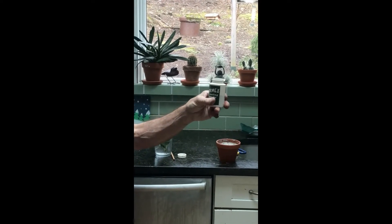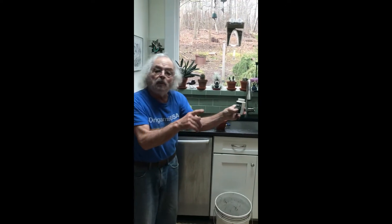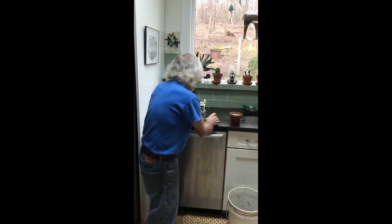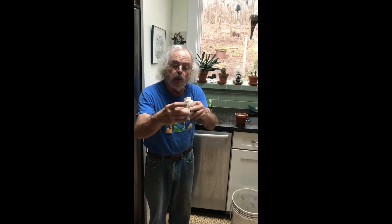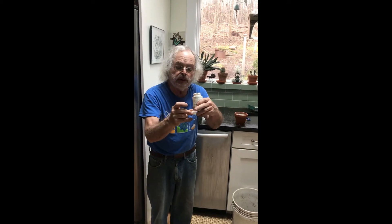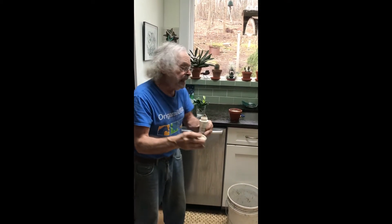This is Hormex. It's got various numbers on here — number one, number two for easier to root plants, and number eight for more difficult to root plants. This is an acid so we want to be careful with this, and we never ever use this directly from the bottle. Always pour the rooting hormone into the cap first and we'll be using that to dip our cuttings into.